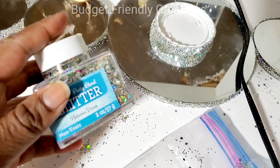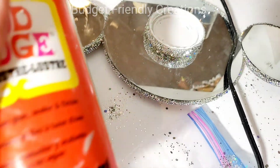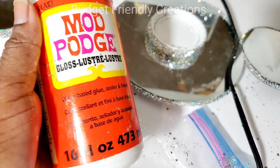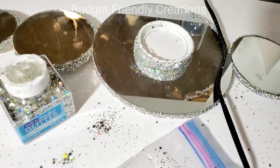I wasn't recording, but for those small white areas on the foam board that were showing, I just used my Mod Podge on a small brush, brushed the areas, and then poured my glitter to cover them.